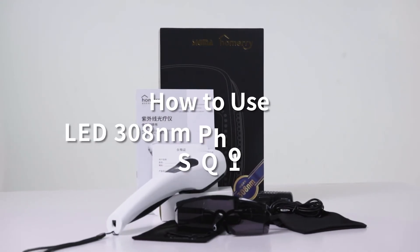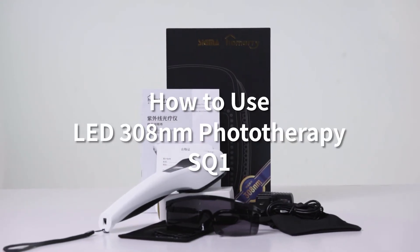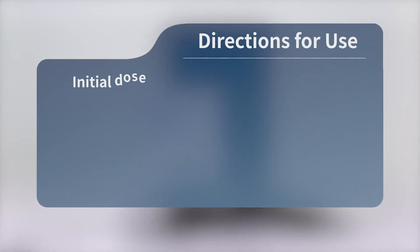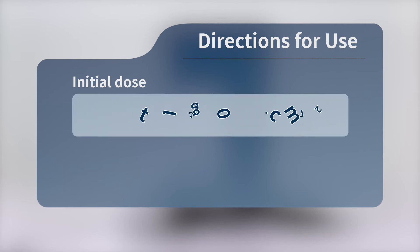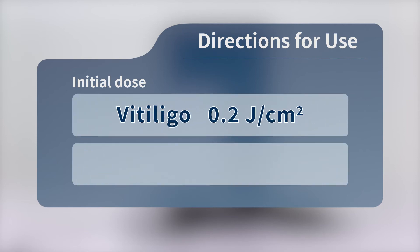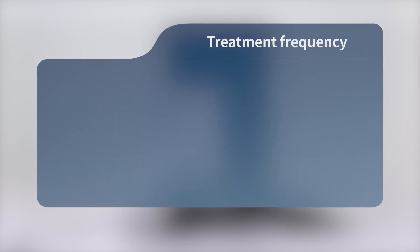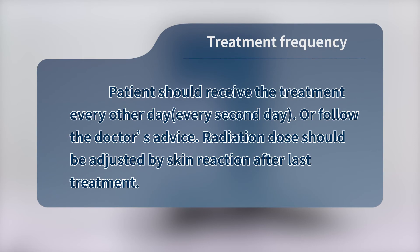How to use the LED 308nm Phototherapy SQ1. First, please set the initial radiation dose. According to clinical experience, the initial dose for vitiligo is 0.2 joules per square centimeter, and the initial dose for psoriasis is 0.3 joules per square centimeter. Treatment frequency: patients should receive treatment every other day (every second day), or follow the doctor's advice.